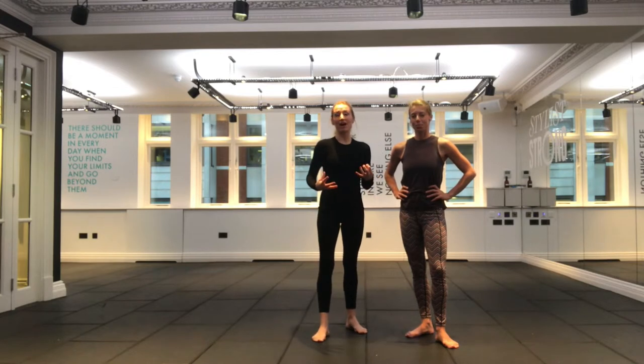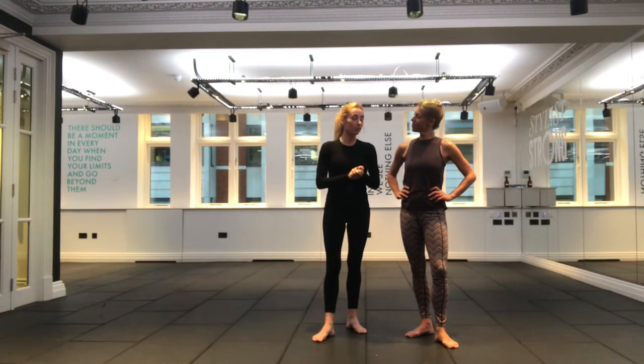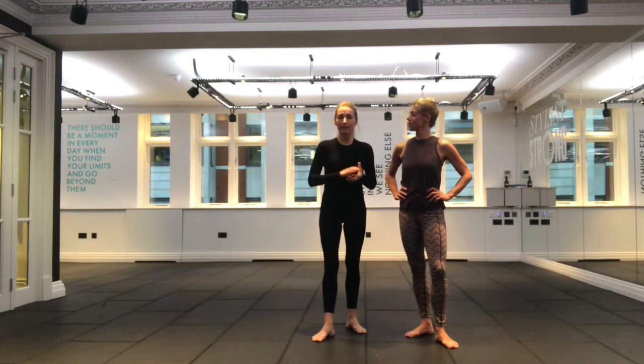I want to talk a little bit about releasing into the shoulders so that when we take lots of our port de bras exercises — which you can find in our ballet and the back and the arms workouts — you really feel that your shoulders, your neck and into your spine are not being restricted in any way.